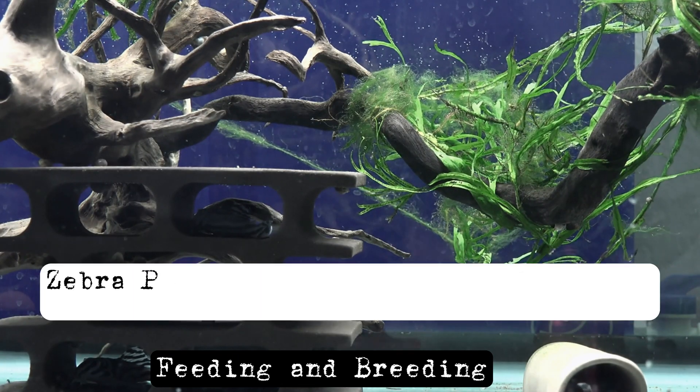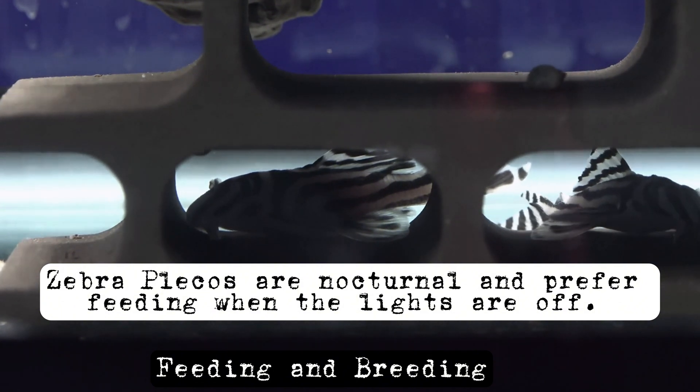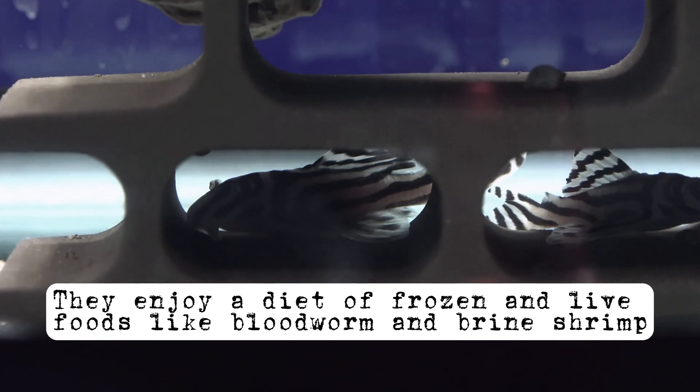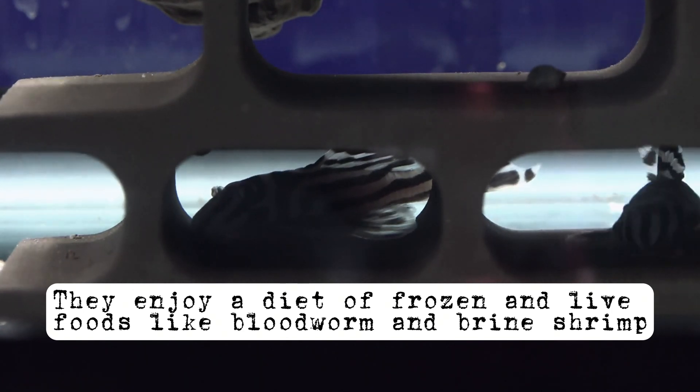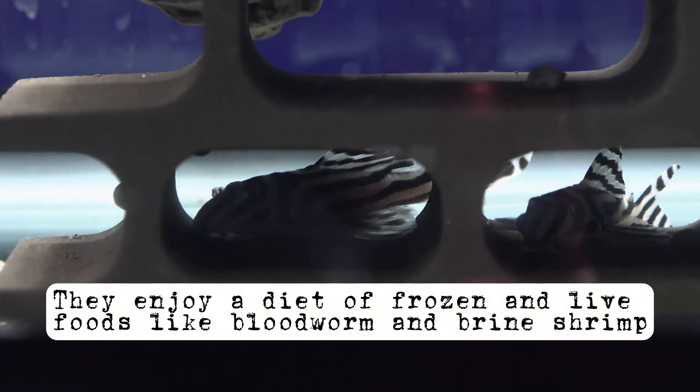Zebra plecos are nocturnal and prefer feeding when the lights are off. They enjoy a diet of frozen and live foods like bloodworm and brine shrimp, along with quality dried foods such as pellets and algae wafers. Occasionally, you can treat them to vegetables.